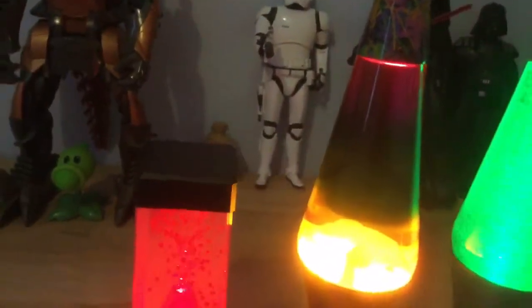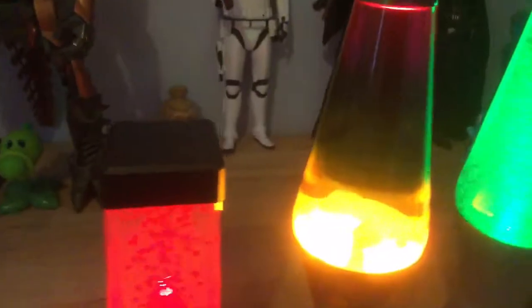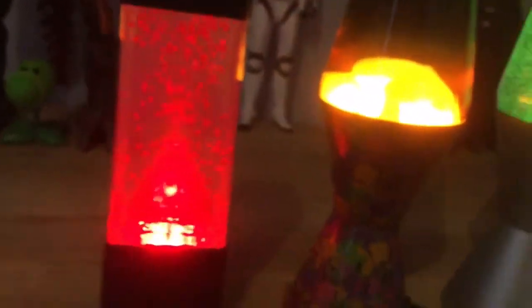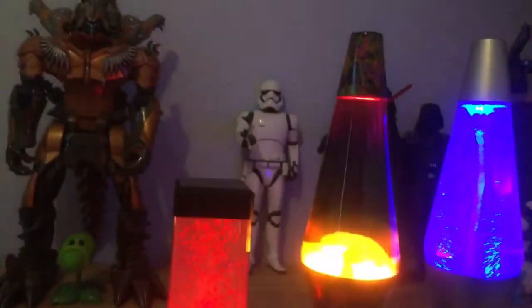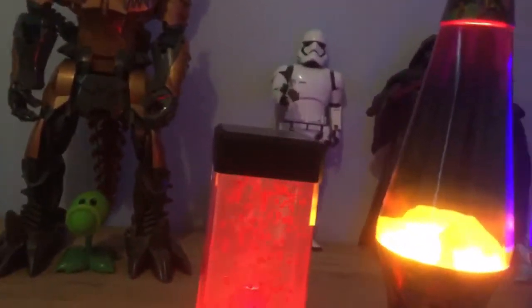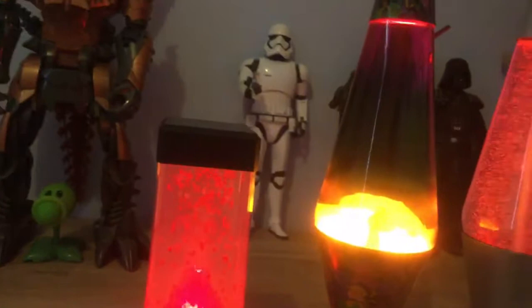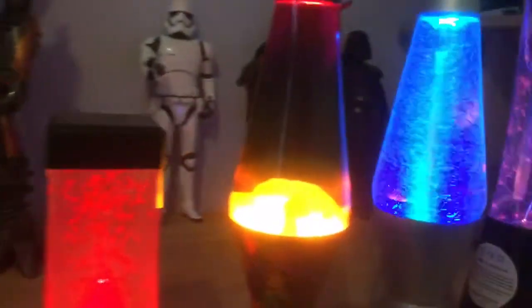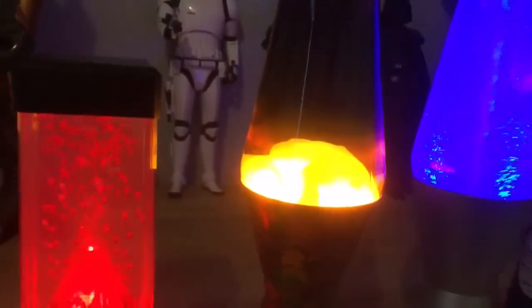I'm sorry, guys. This one I got from Mankind — that's actually what it's called. You don't need to put any water or anything in it, just get it. This one was 37 pounds.